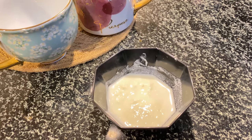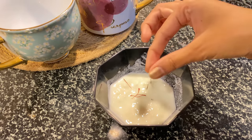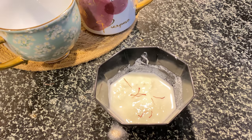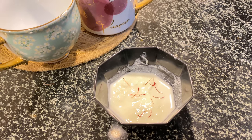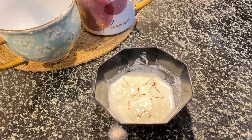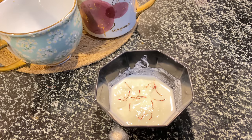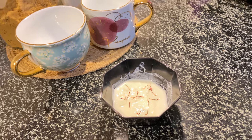The first thing you're going to do is take some curd and put about 10 to 15 strands of saffron into it, so the curd can really soak in the saffron. I'll leave the one I'm using in the description box — it's really good. You need to do this at least 20 to 25 minutes before you mix your mask, because you want the curd to soak the saffron really well.